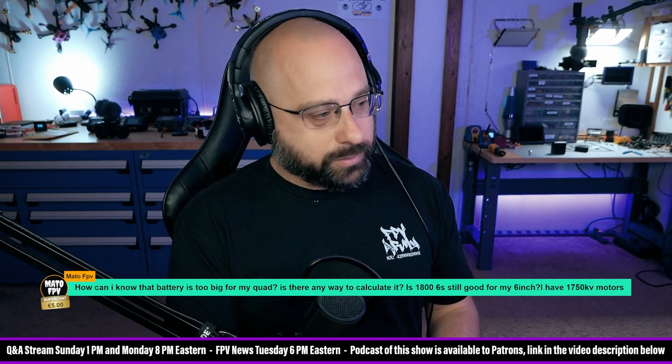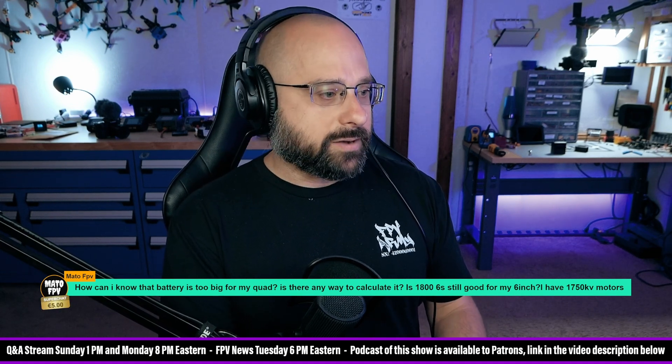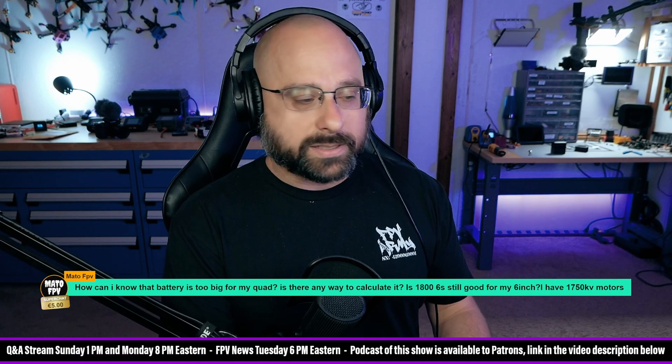Mato FPV, thank you for a five euro super chat. How can I know that a battery is too big for my quad? Is there a way to calculate it?